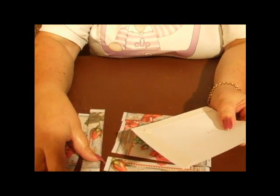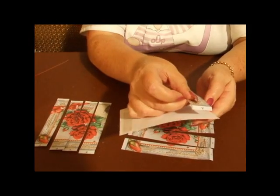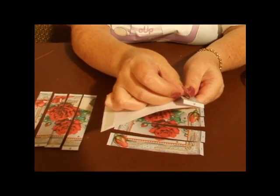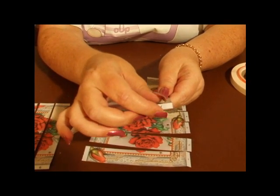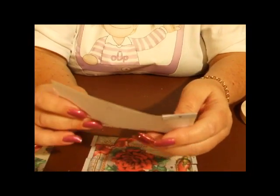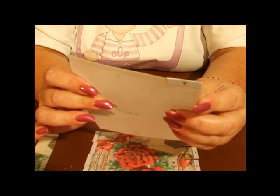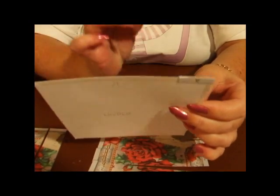You're going to take strip A and you're going to put it in the furthest corner on the left-hand side, and fold the little tab under like so. It's flush to the edge and the tab at the top is being folded under.